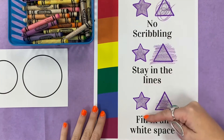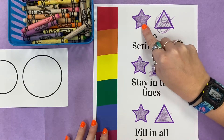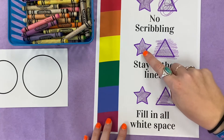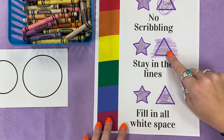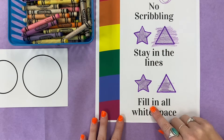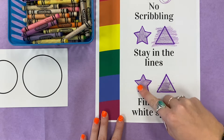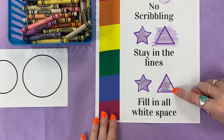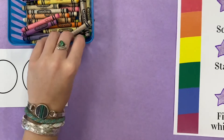Three-star coloring looks like this. No scribbling — you can see this star has no scribbles. This star, you can see that my crayons stayed inside the lines. You can see on this triangle that my crayon went outside of the lines. And then our last star says fill in all white space, so I don't have any white space left in my star. I filled it up completely. You can see in this triangle I still have some white spots showing. So those are our three stars that we want to always remember when we are doing our very nice coloring.